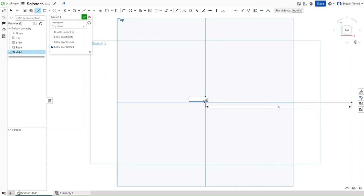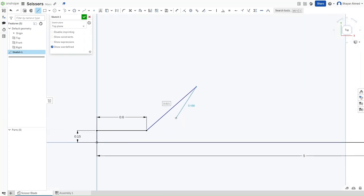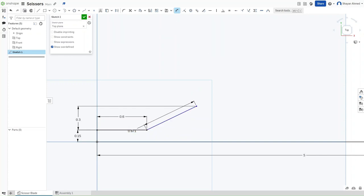Press L to make a horizontally constrained line to the origin, 5 inches in length. Then go up by 0.15 inches, then go back to the right by 0.6 inches. Make a diagonal line without any constraints. Press D for dimensioning and dimension both points of this line to be 0.3 inches apart. Then dimension the angle between both lines to be 153 degrees.